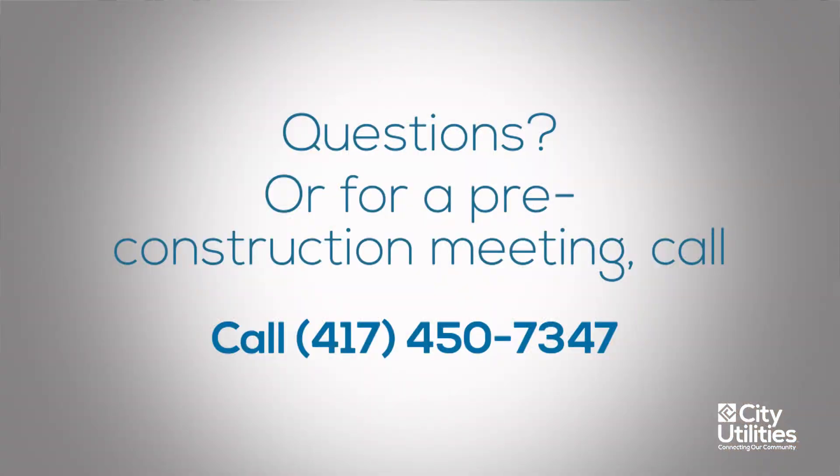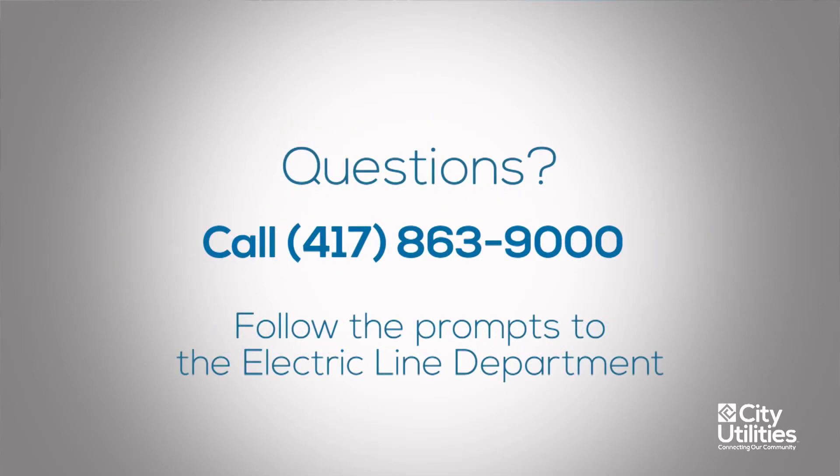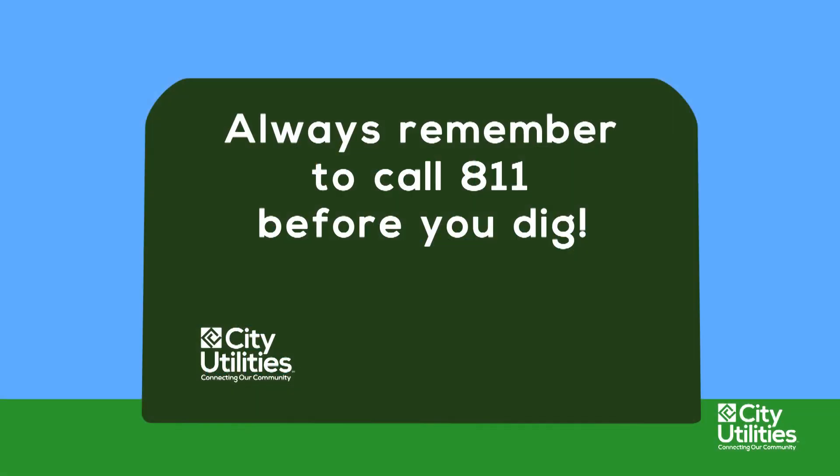If you have any questions about installation, specifications, or problems, please don't hesitate to give City Utility Inspection a call at 417-450-7347. You can also call 417-863-9000, follow the prompts, and speak with somebody to get the answers you need. As always, be safe, call in locates, and have a great day.